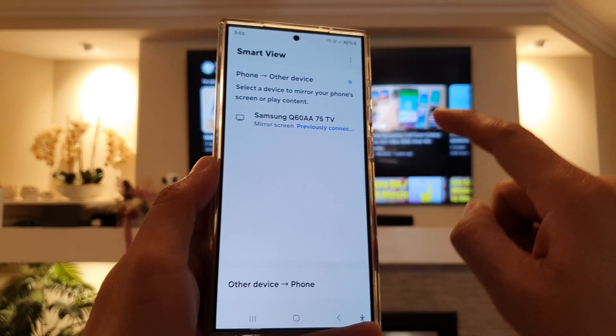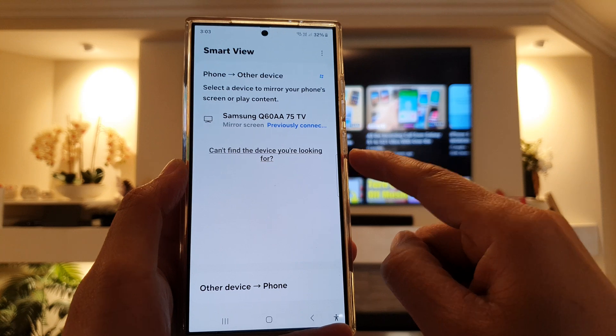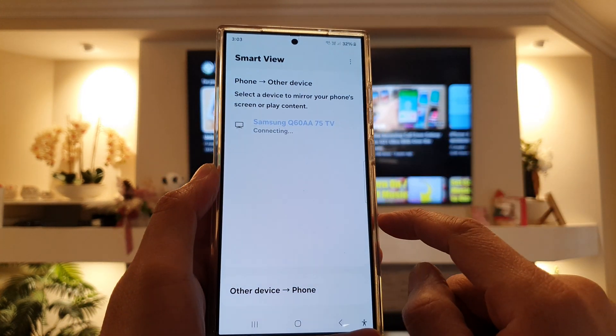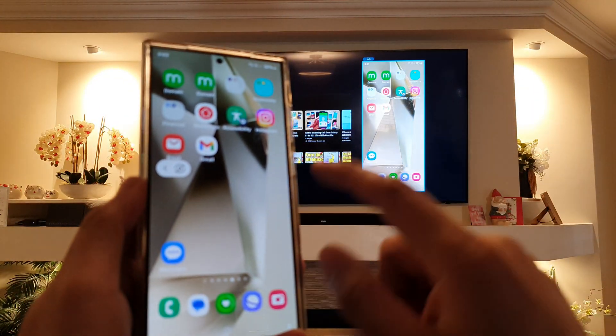Next, make sure your Samsung TV is turned on. Once it is turned on, your phone should be able to detect the TV. So tap on that, and now it says connecting — it is now connecting to the TV.